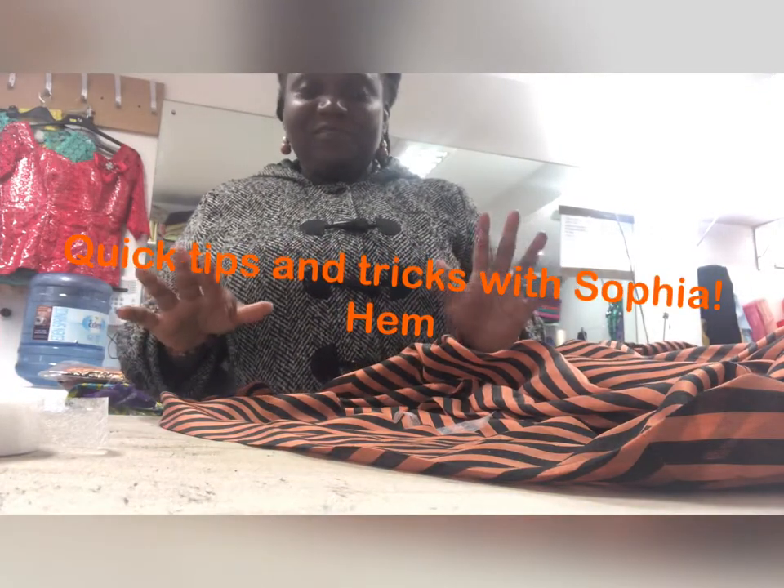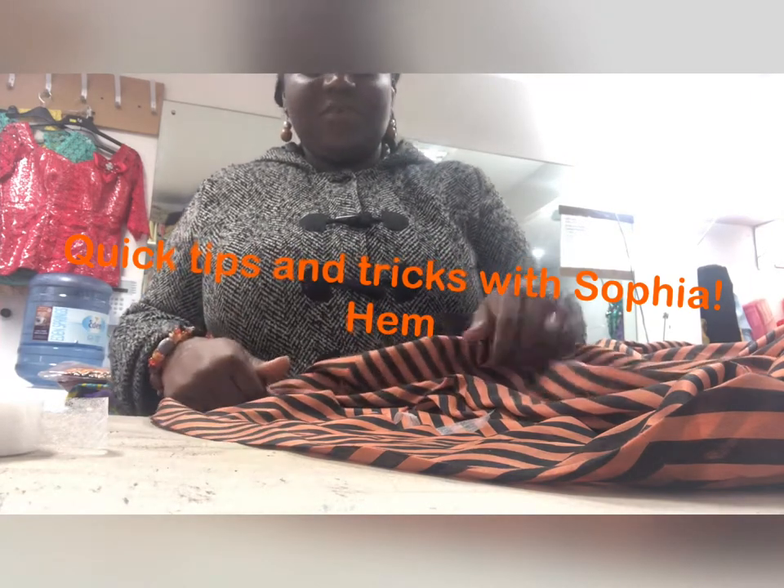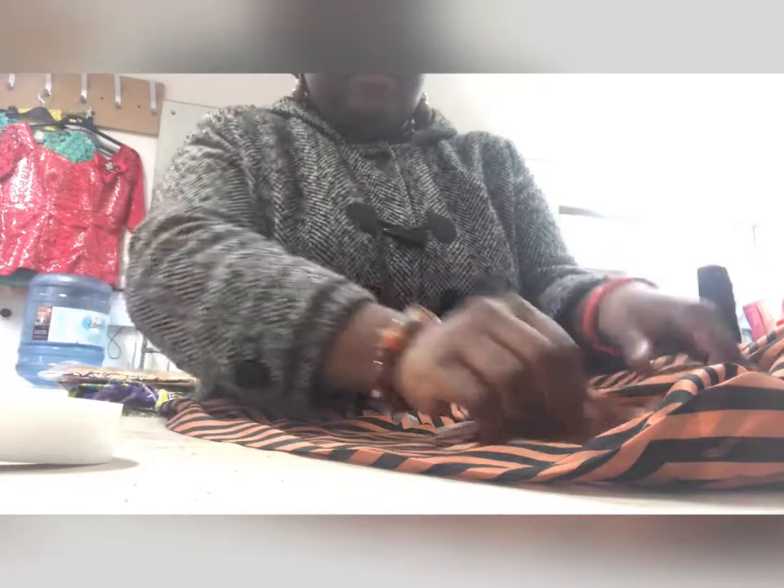Hello everyone, I'm going to show you how to hem a dress using hem tape. What we need is hem tape, a measuring tape, and an iron.